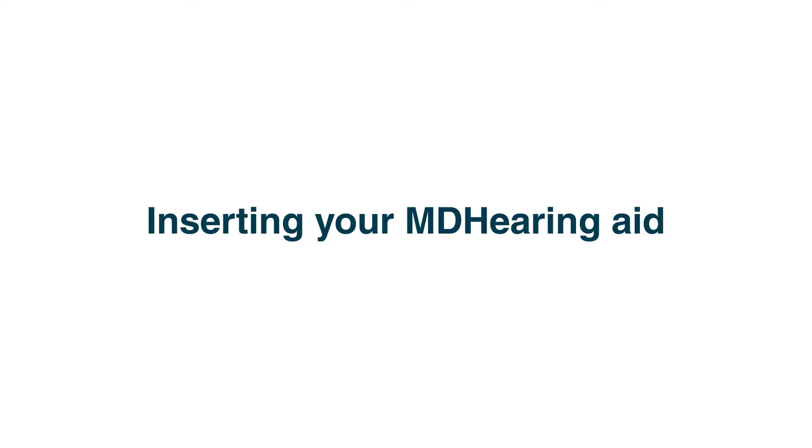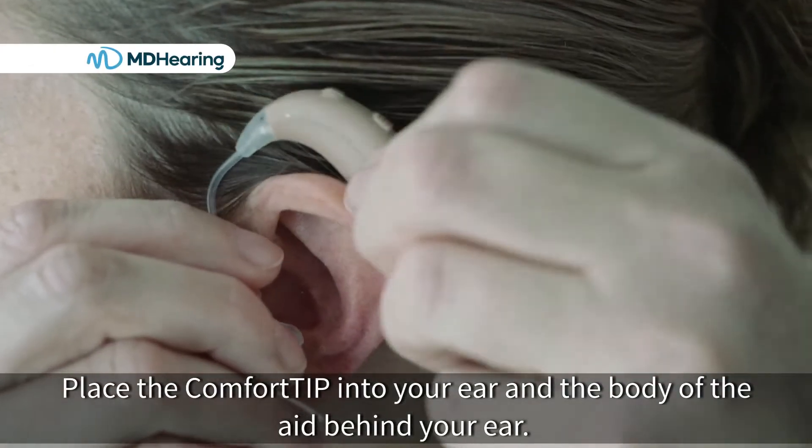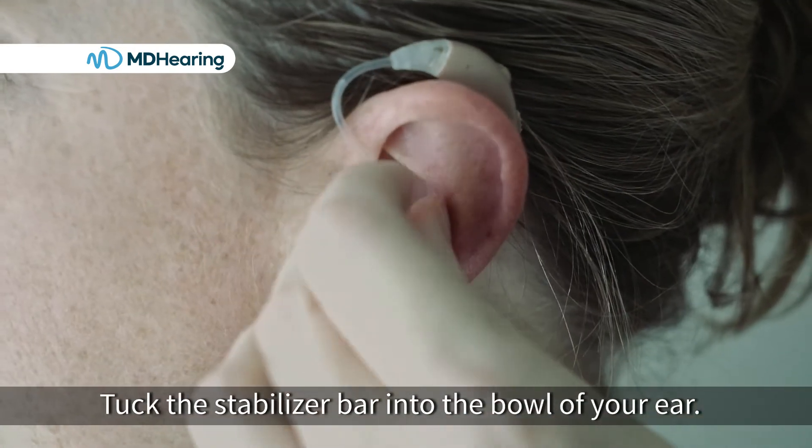Inserting an MD hearing aid. Place the comfort tip into your ear and the body of the aid behind your ear. Tuck the stabilizer bar into the bowl of your ear.